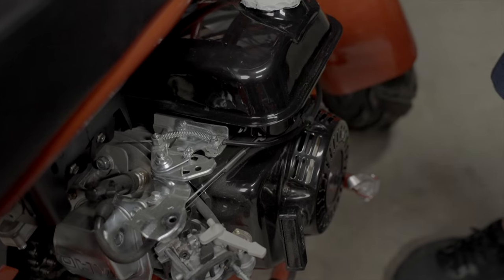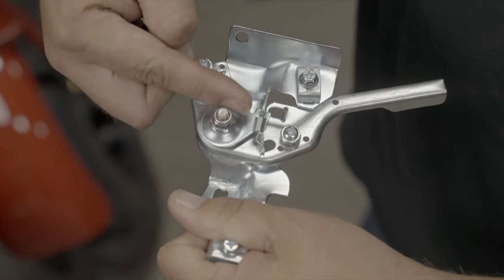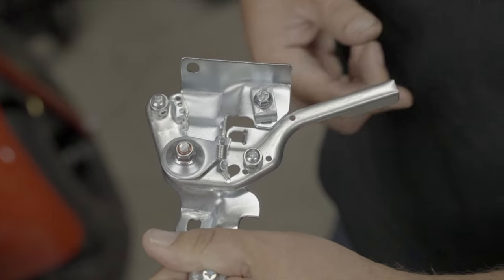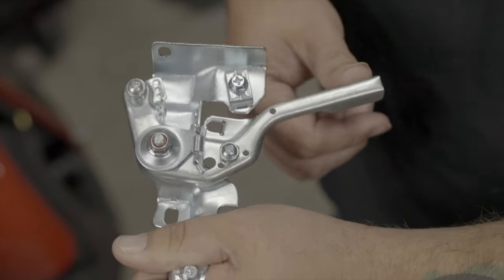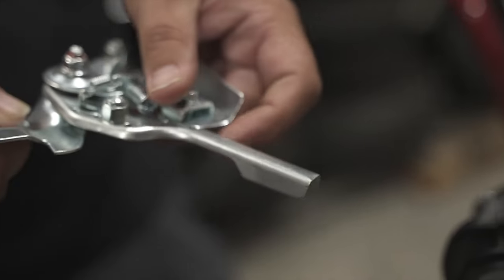I've got an assembly here to show you what the finished product should look like. We have our mini mid return spring here. What this does is allows you to get full range of throttle, which is going to give you the required RPMs to operate our torque converter system on your Coleman. You can find that spring on our website right here.